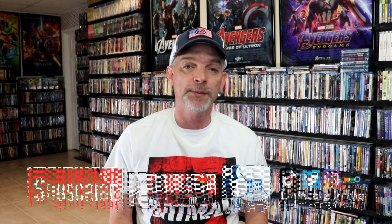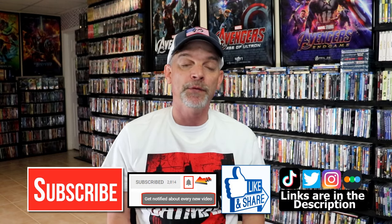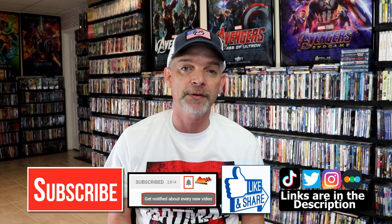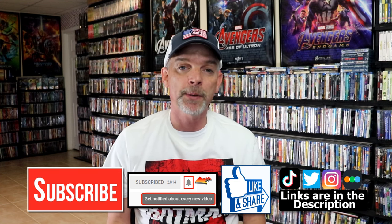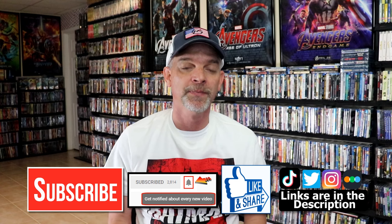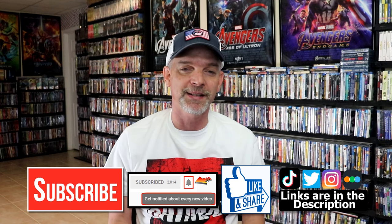If you like what you saw here today please give it a thumbs up and share the video. If you haven't subscribed to my channel I would really appreciate it if you would subscribe. If you do subscribe, please remember to hit that notification bell so that you can be notified every time I upload a new video. If you haven't found me on my social media accounts, I am on Instagram, TikTok, and Twitter. And if you'd like to find out what I've been watching, you can find me over on Letterboxd — I do have links below. Thanks again for watching and we'll see you next time.